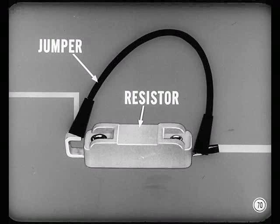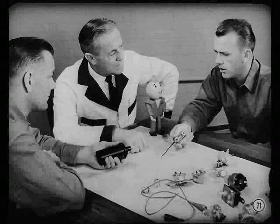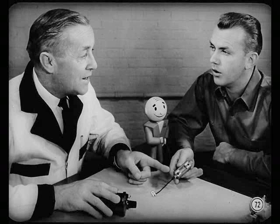If that resistor fails, it breaks the primary circuit to the coil. You can check for this by connecting a jumper across the two resistor terminals to bypass the resistor. If the engine starts, you know the resistor has to be replaced. Bypassing the resistor won't seriously damage the ignition system — you'll get more arcing at the points, but no serious damage to the points unless you run a long time without the resistor.